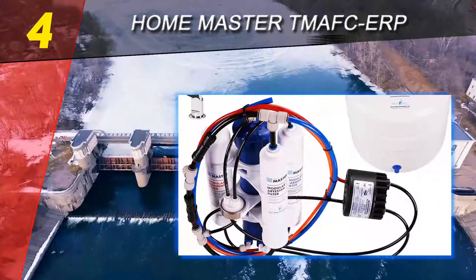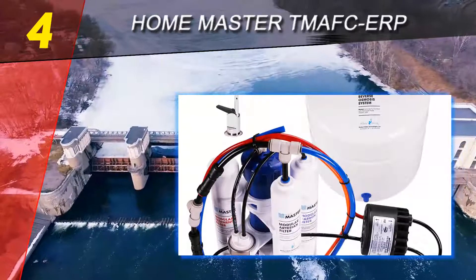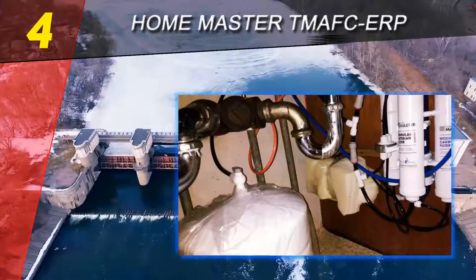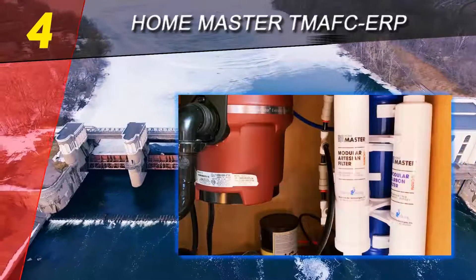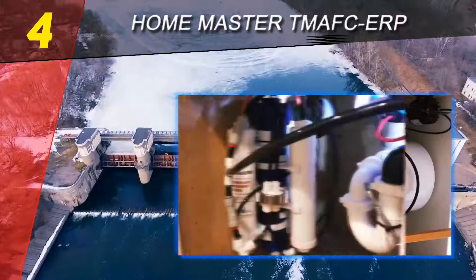The Home Master Artesian under-sink RO system does an excellent job removing contaminants and purifying water. Coming with a complete set of pre-filters, reverse osmosis membrane, and post-filter, it offers seven stages of water purification and enhancement. Healthy minerals are added twice along the purification process to make up for the loss caused by the super strong membrane.